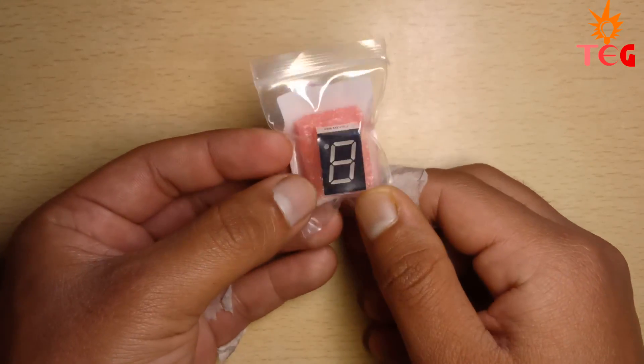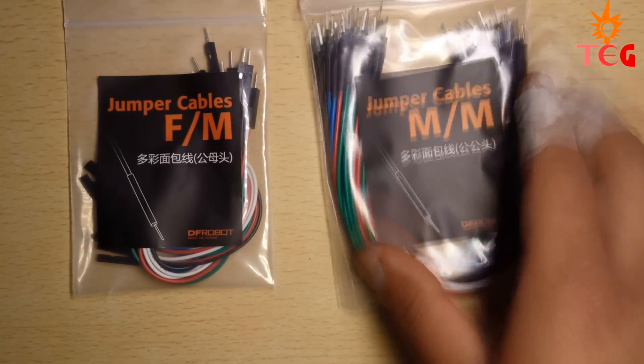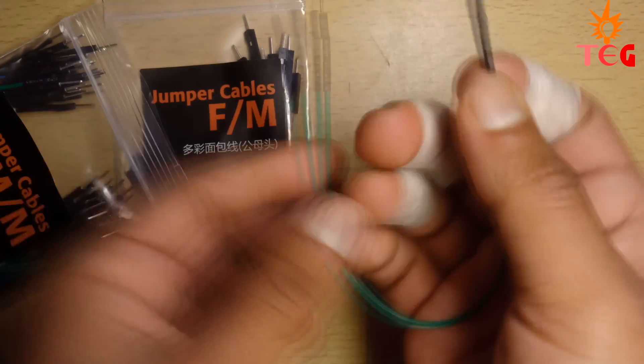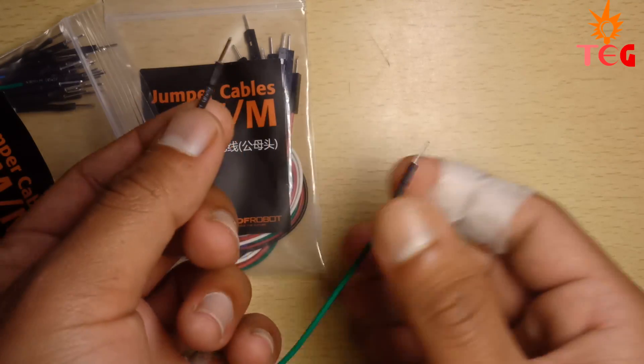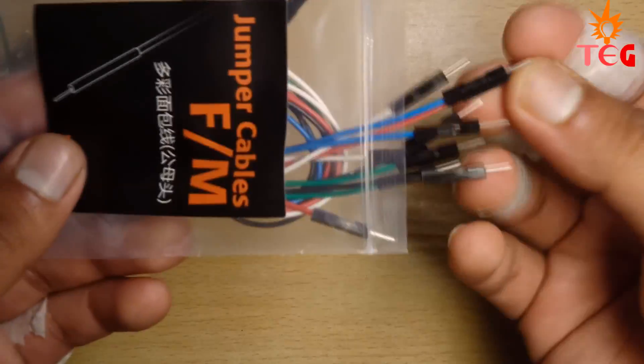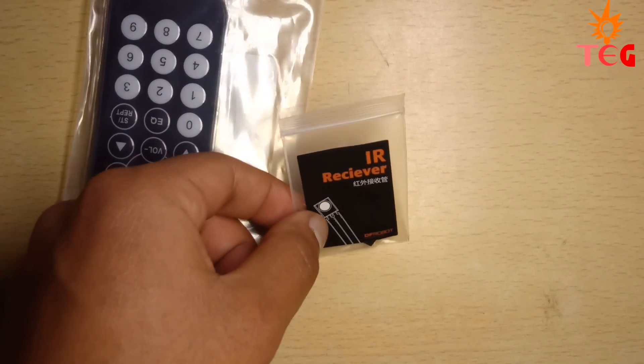Next we have male-to-female and male-to-male type jumper wires. The quality of the male-to-male type jumper wire is very good — you can tell that by the pin head. The male-to-female jumpers are of normal quality.